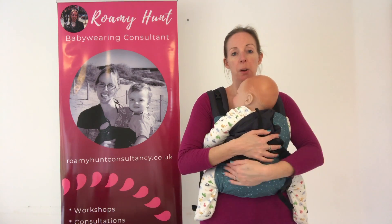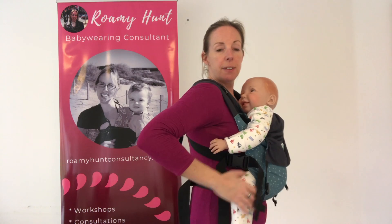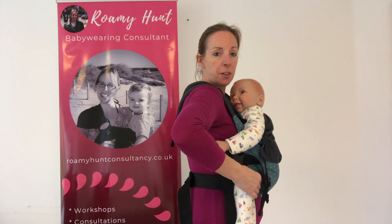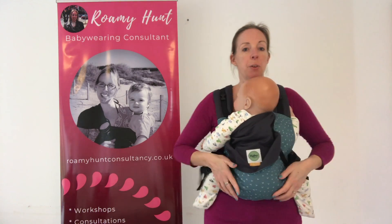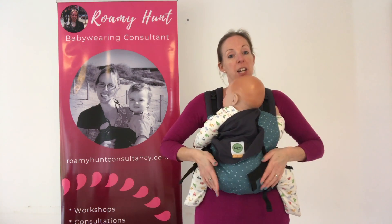Ideally, you want to have their bottom lower than their knees, so if you need to get baby in that position, just take hold of their thighs and give a little tilt to bring their bottom lower and their knees higher, which will be a more comfortable position for them and more ergonomic.